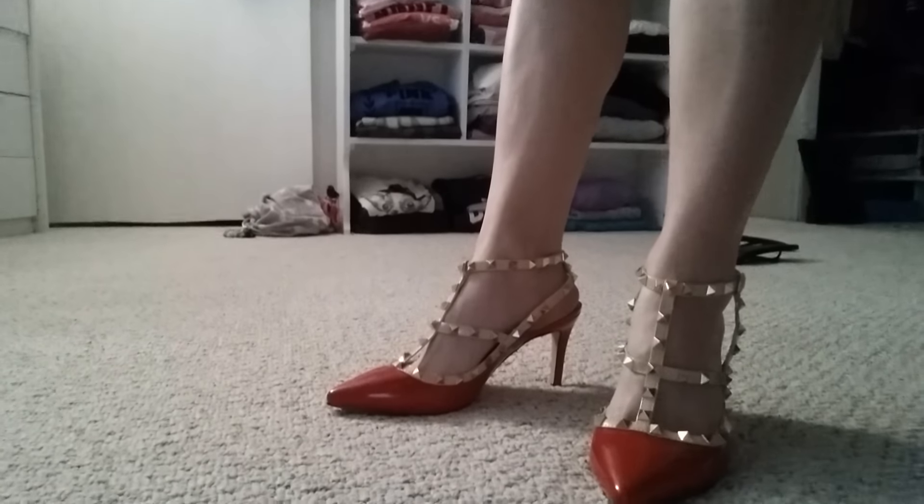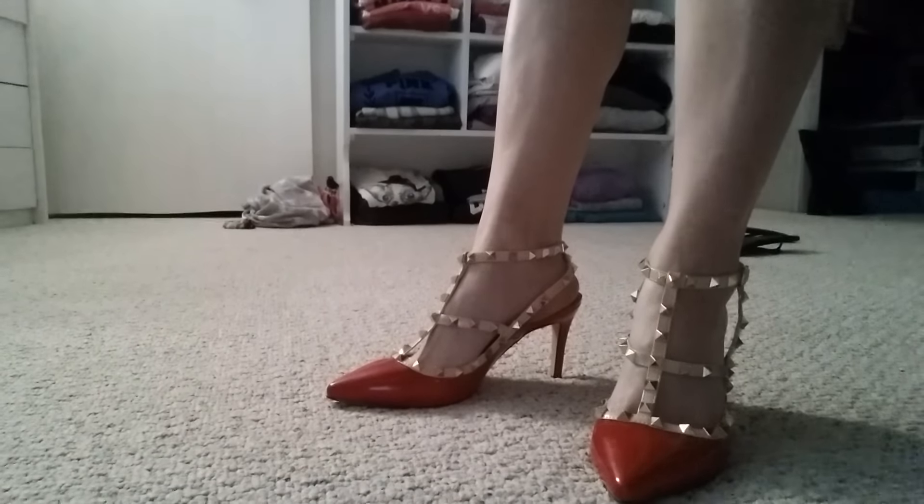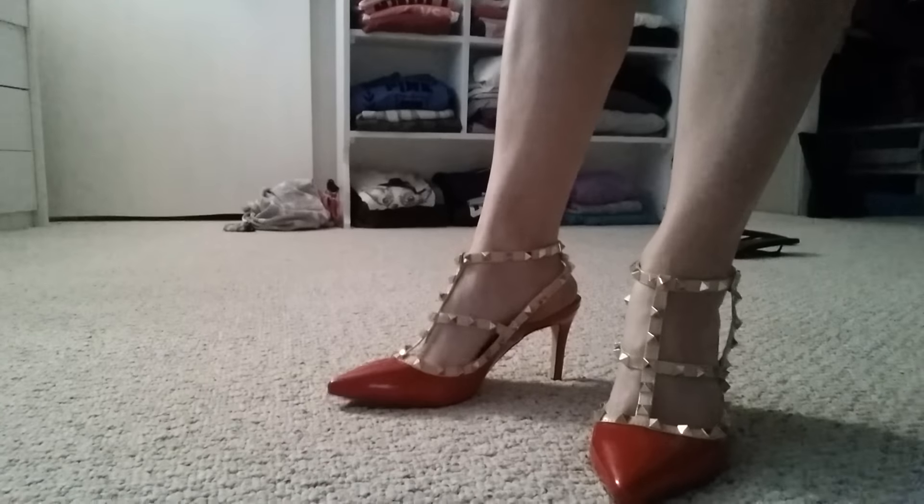Thanks for watching. I hope you guys enjoyed these shoes. I really do, and I would recommend them if you're looking for a rockstud alternative. These are actually really great.